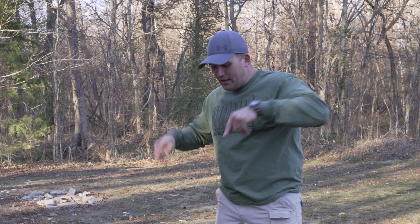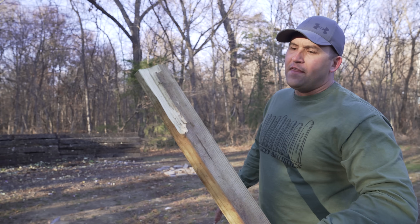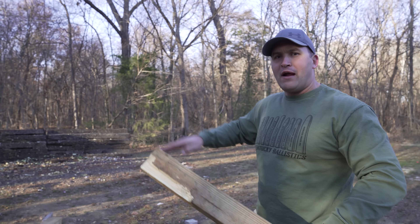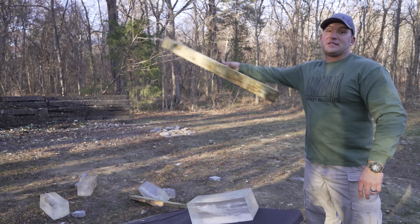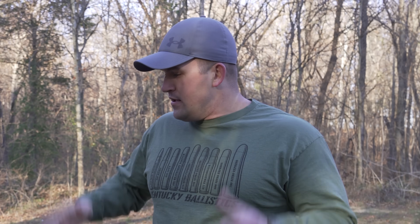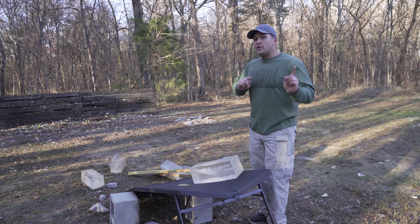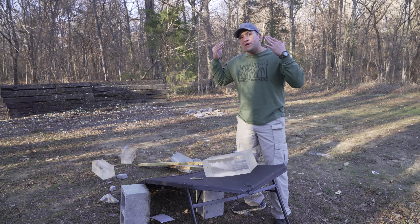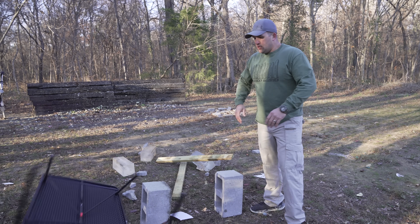I do think that it would have kind of nosedived out of the gel if it wasn't for this 2x4, because it hit it and then it kind of put it back on track and then it went through all six blocks and then destroyed the cinder block. It also did me a big favor and destroyed the table — the sheer force of that round going through the gel, even with 2x4s under it, destroyed this table. It's like the 577 Tyrannosaur was made just for me or something.